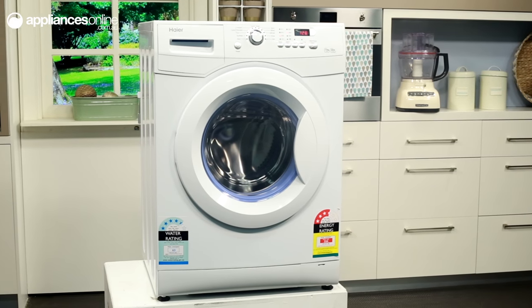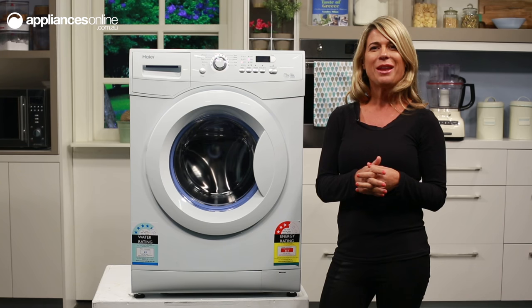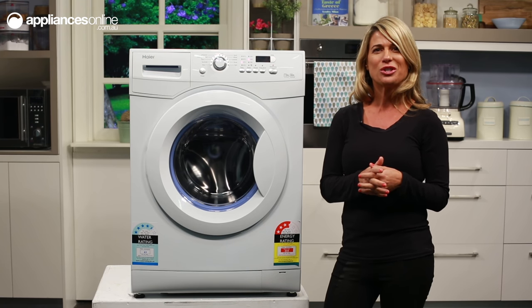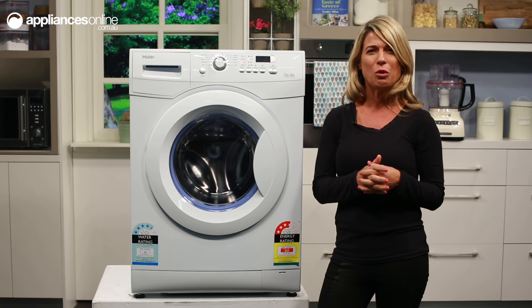With its energy rating at 3.5 stars, its water rating at 4.5 stars, a maximum spin speed of 1200 rpm and a drum capacity of 7.5 kilos, this front load washing machine will easily take care of the washing needs of a busy household of 4 people.